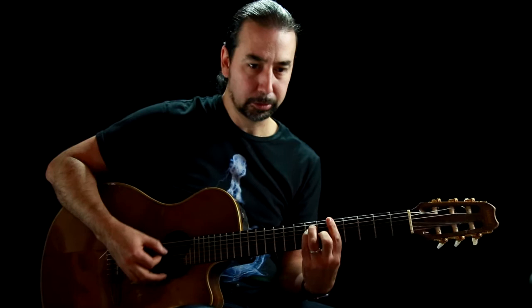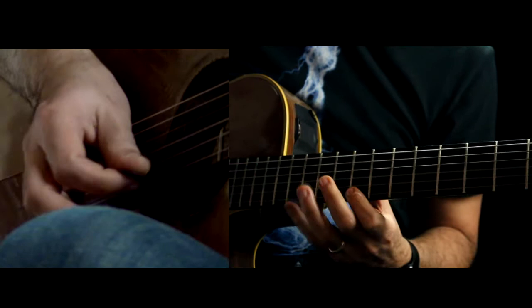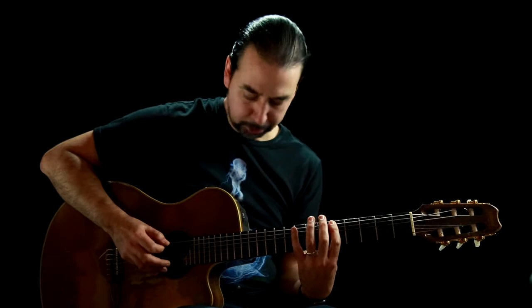So this is an A major arpeggio — I would play it this way, in the key of A major. The way to play this is you want to pick the first note, hammer on the second one, and then you're going to do sweep picking, which is consecutive strokes in one direction.